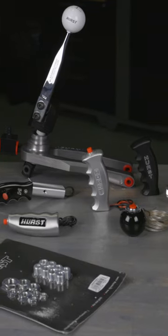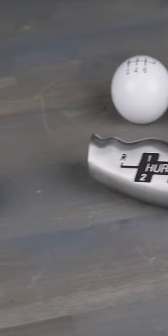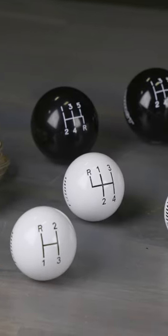You'll find Hurst knobs and handles produced in high strength plastic, ABS polymers, and aluminum. They're available in an assortment of finishes that are sure to complement any interior.